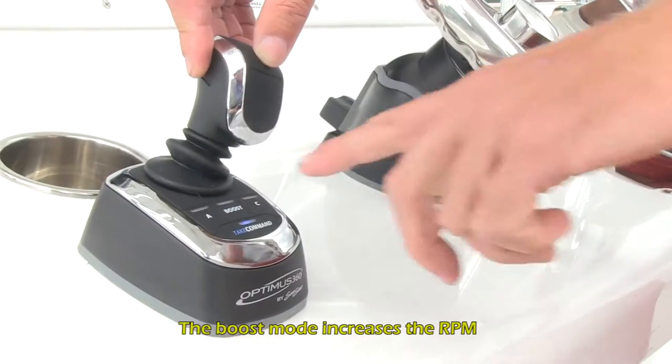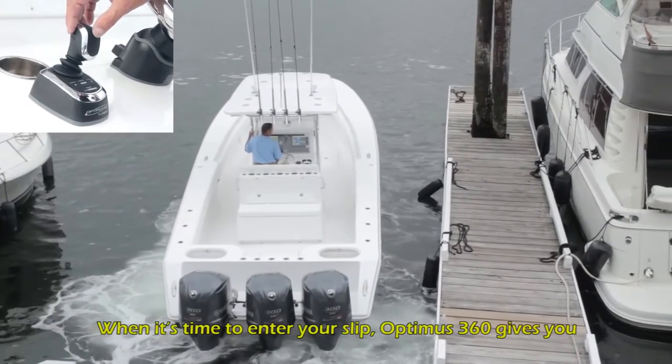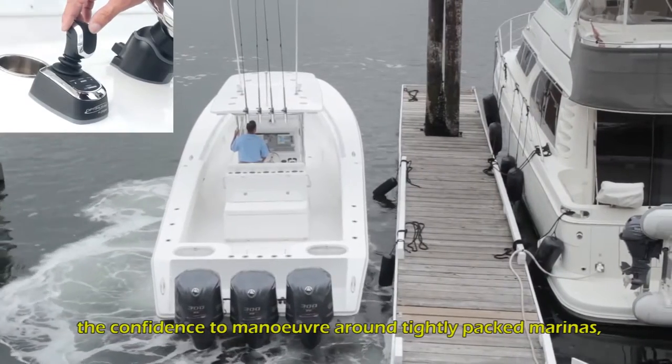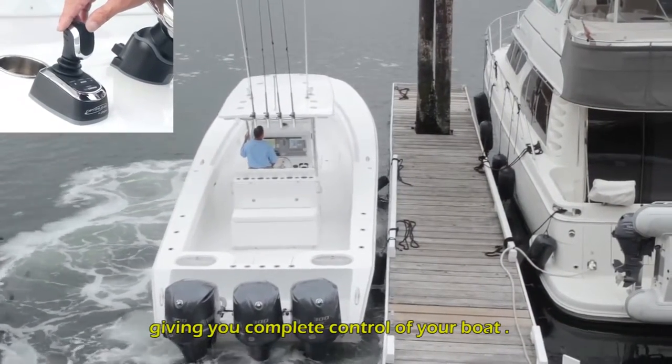The boost mode increases the RPM to give you more thrust when needed. When it's time to enter your slip, Optimus 360 gives you the confidence to maneuver around tightly packed marinas, giving you complete control of your boat.